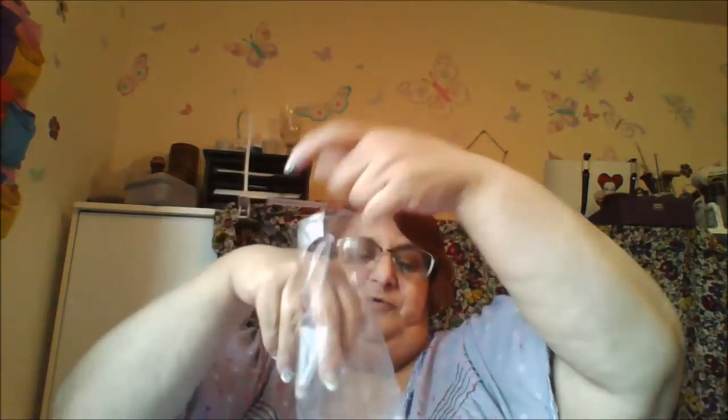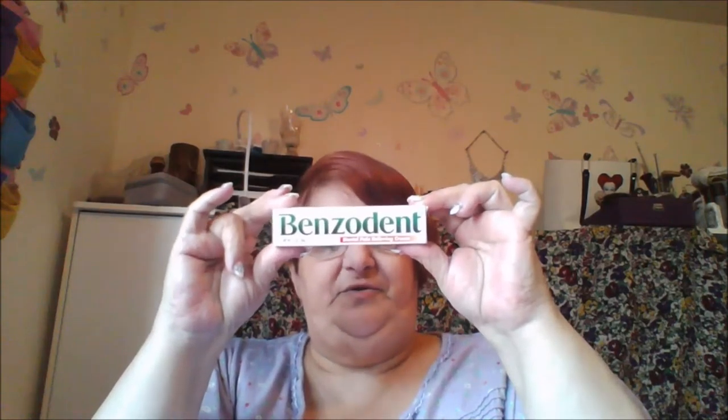The other thing I got is a denture bath — it has a little basket. They had these in many colors but you don't get to pick; they sent me white, which is fine. It also came with a brush to clean your dentures with, and that's what it looks like.